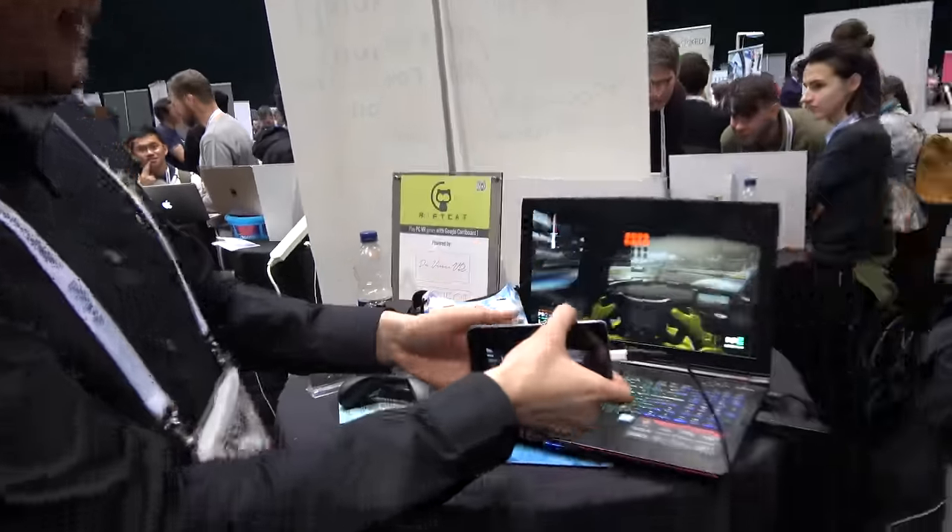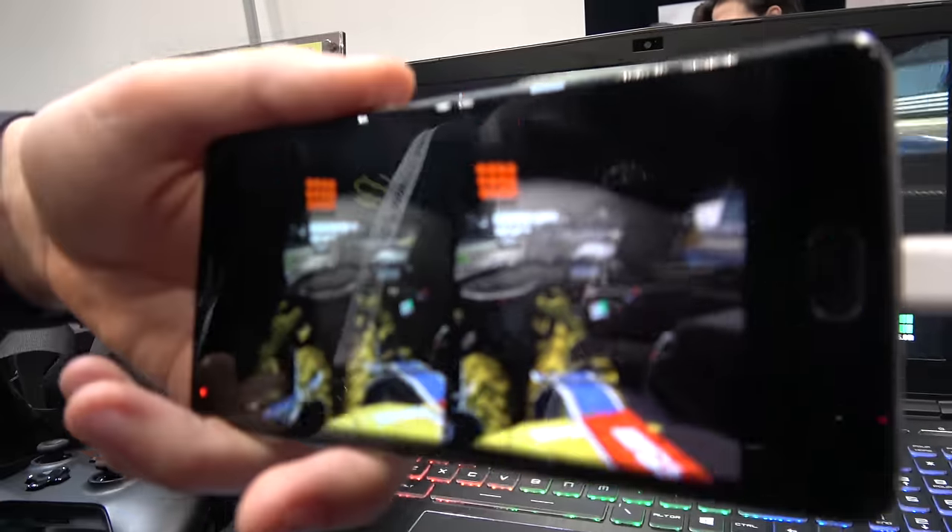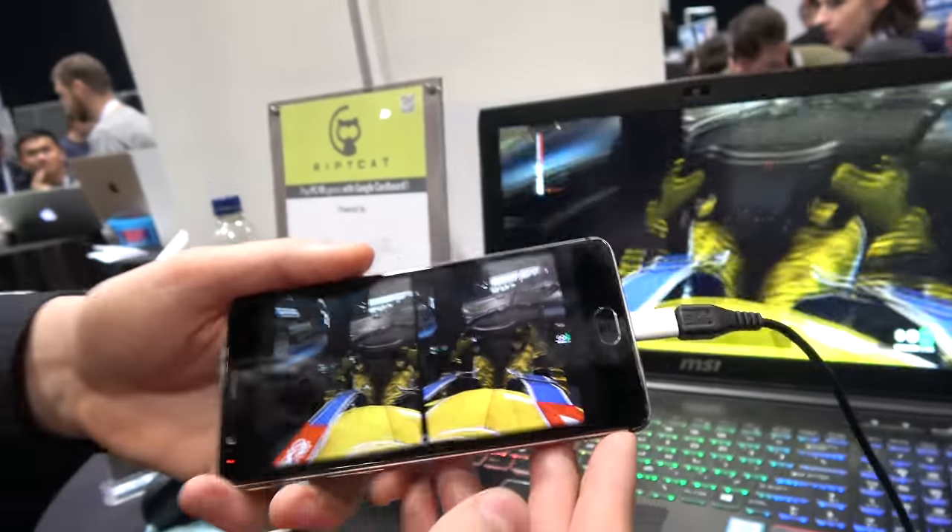That's it. Look, it works, right? So is the quality as good as an HTC Vive? Well, it's obvious that... Because you can have a 2K display and a phone. You can have a 4K Sony phone.